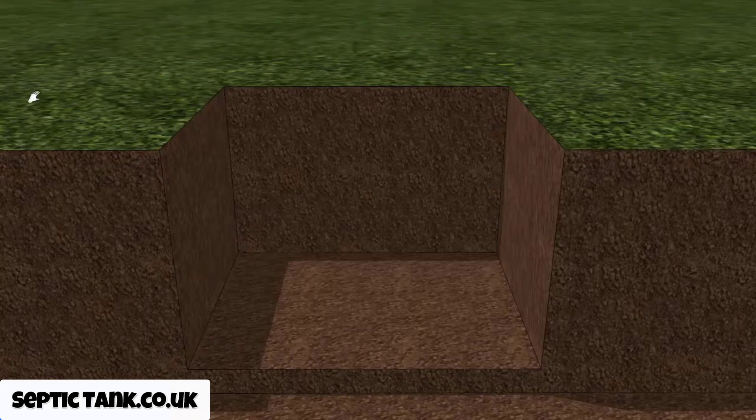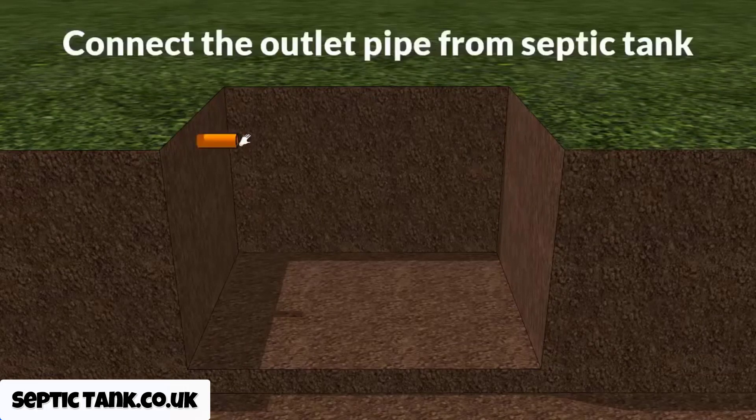Once you've dug the hole, you would dig a trench from the outlet pipe of the cube septic tank and put a pipe connecting the septic tank to the soak away pit, just like so.